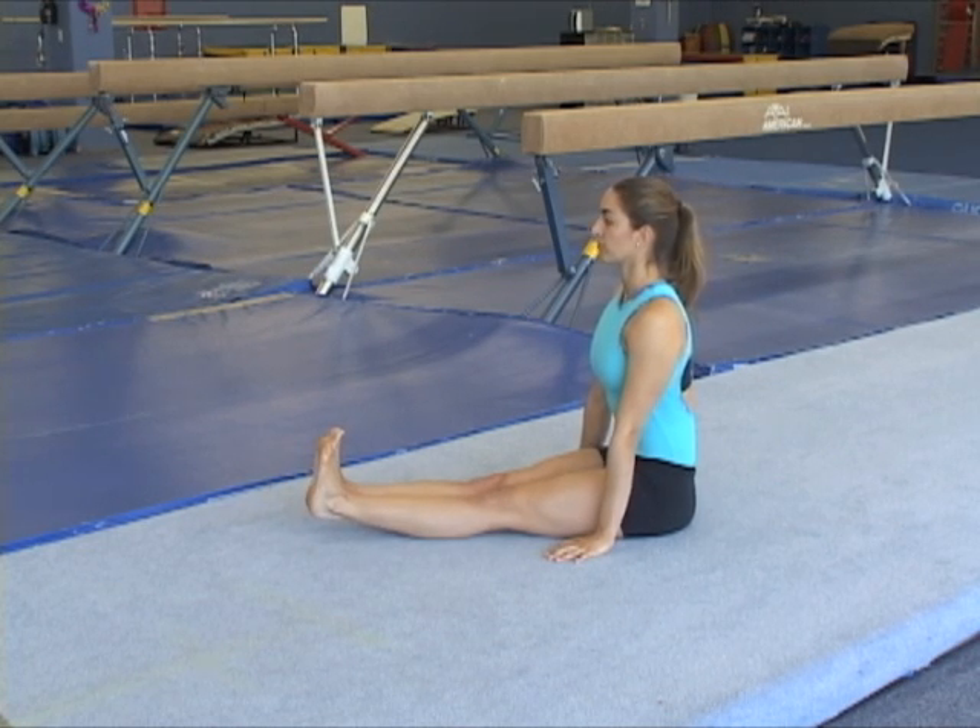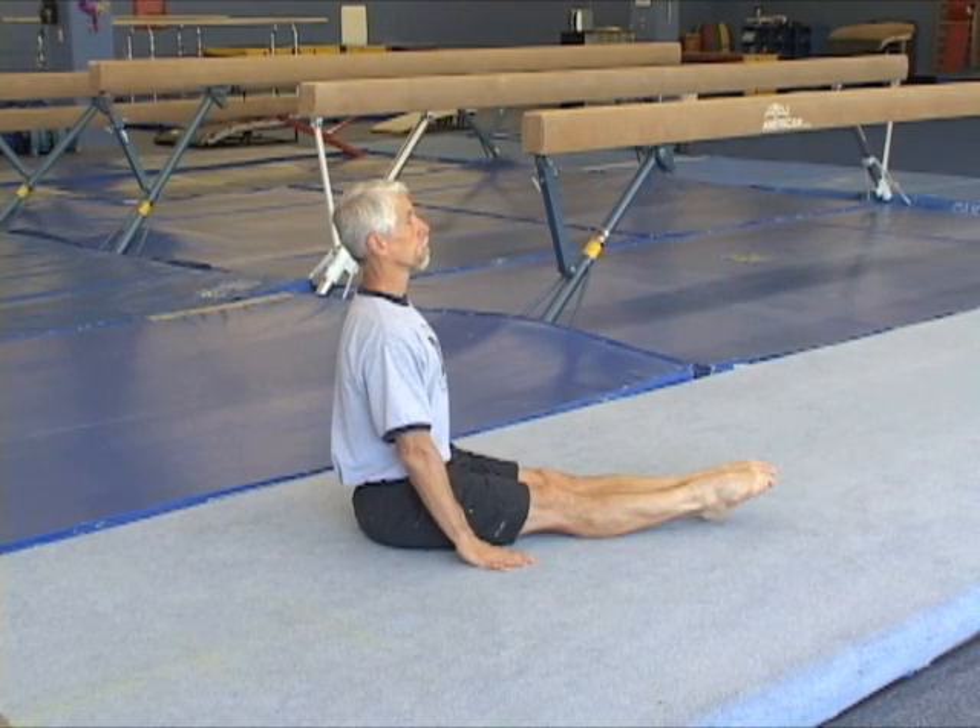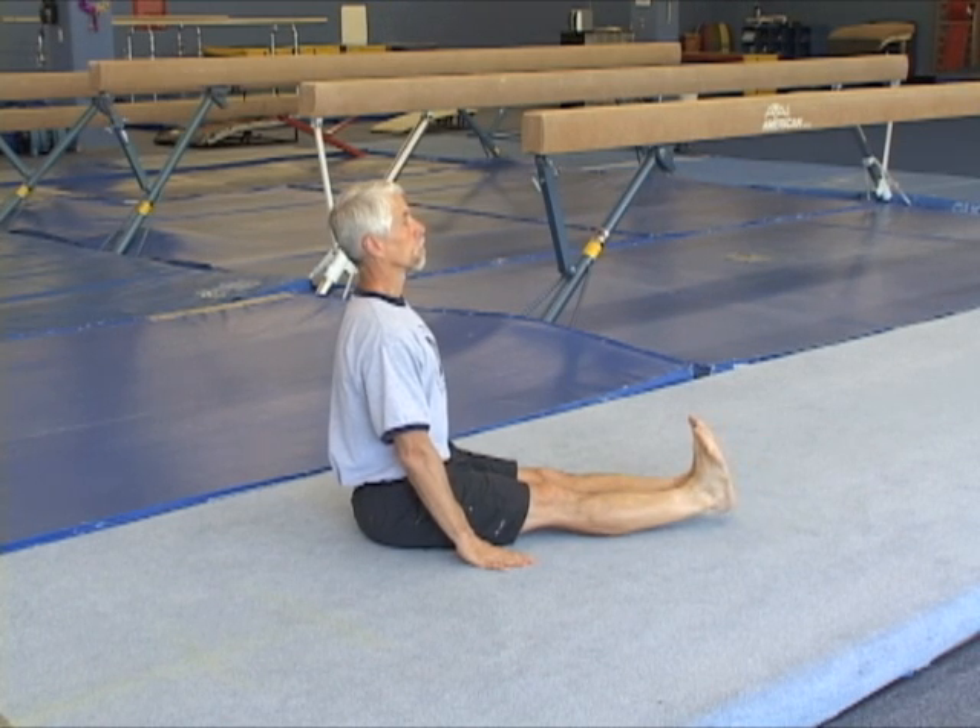Now the gymnast is demonstrating feet flexed back. Pointing requires an effort to bring the feet and toes down. In a good flexed position, the heel should be off the floor.